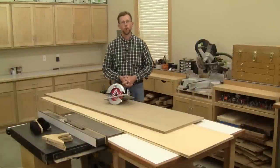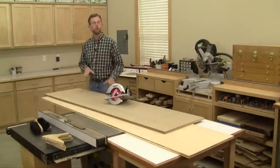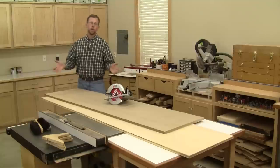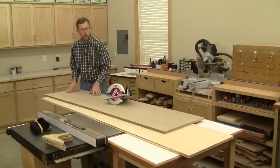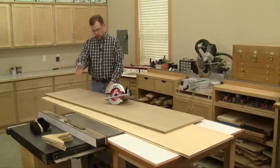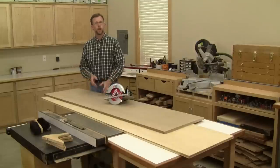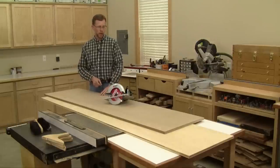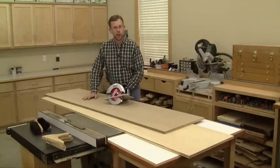Hi folks, I'm Chris Marshall with Woodworkers Journal Magazine. If you use your table saw to cut down full-size sheet goods, you already know what the challenges are. These four by eight sheets are heavy to lift and they're bulky to send across your table saw, especially if you're trying to guide them along the rip fence. And unless you have a good form of outfeed support behind your saw or you work with a helper, the process can be downright dangerous.